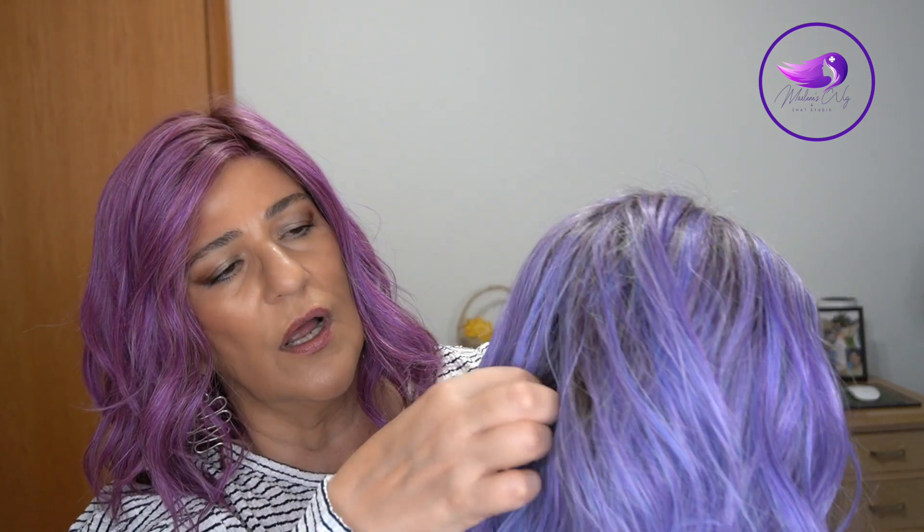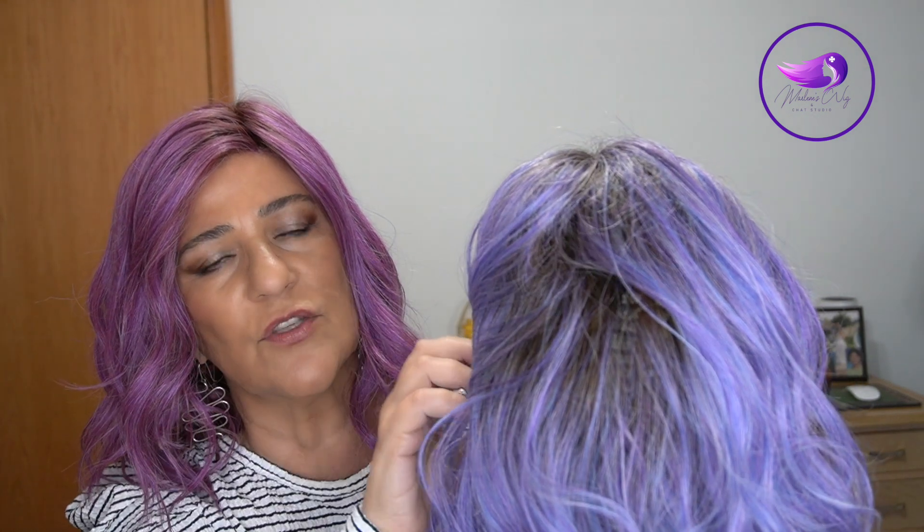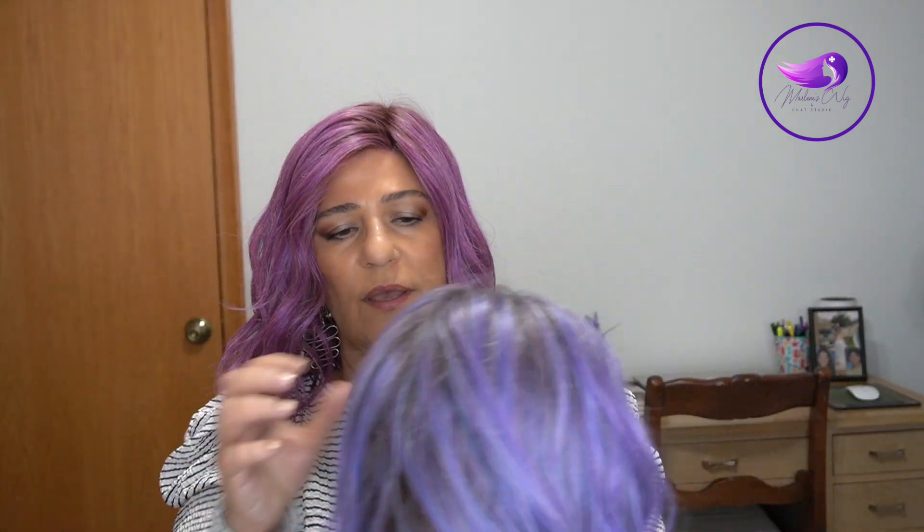Something that Belle Tress did with these colors — I'll show you here on this one — the root is taken down throughout, so you have that light, medium brown just as pretty as can be.